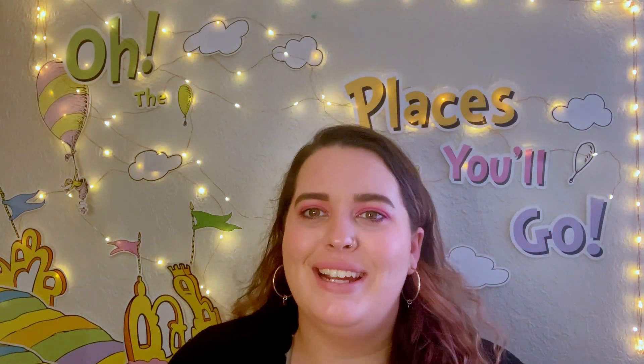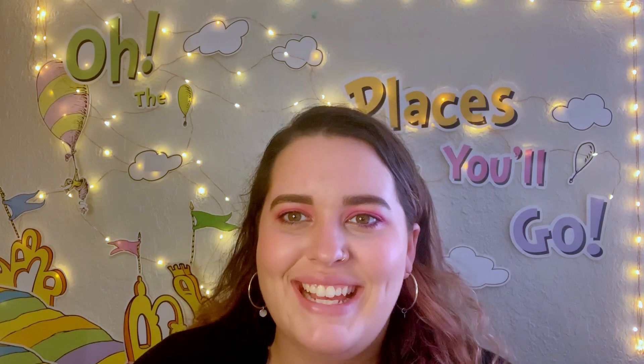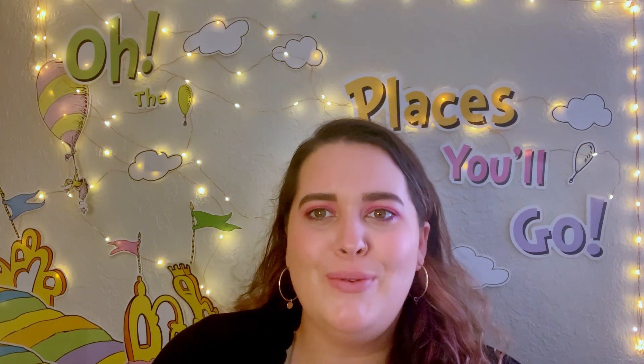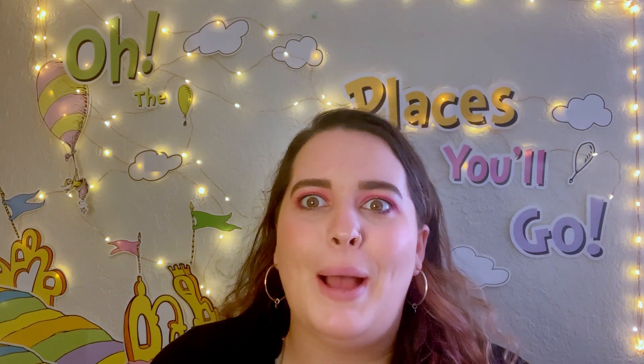Hey everyone and welcome back! Here we are, a beautiful new week yet again — they just keep coming and I am so lucky I get to share it with you guys. Today is Monday and if you know what we do here, then you know we're going to be creating something fun and new. But before we create, let's talk about our riddle.